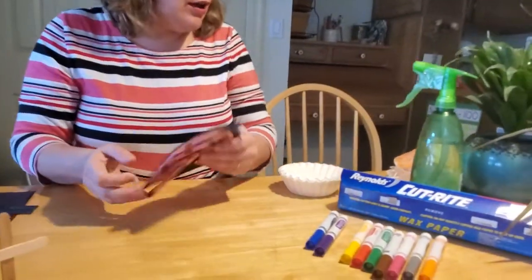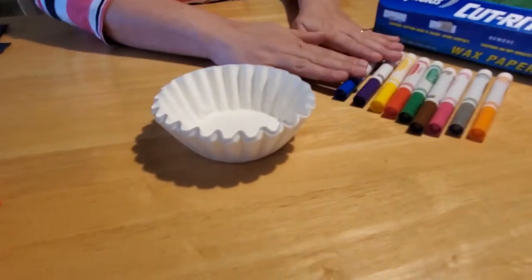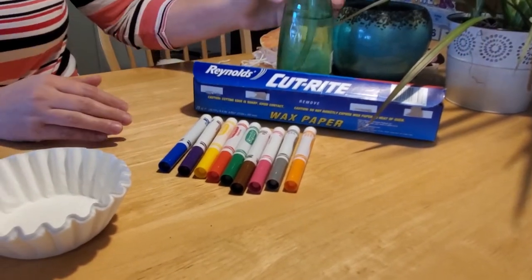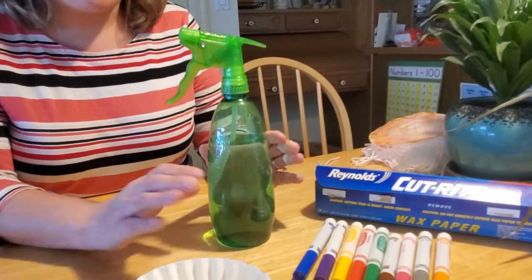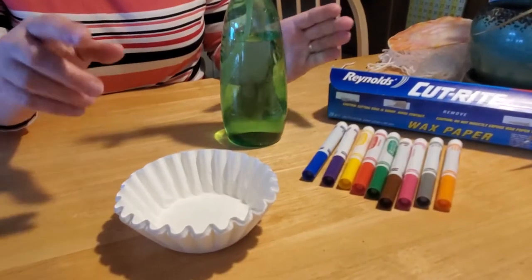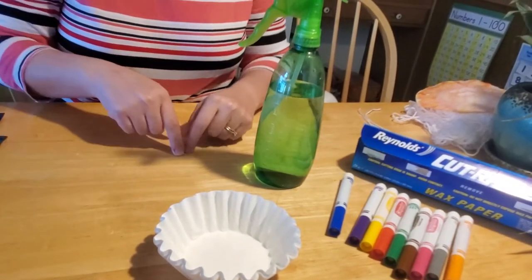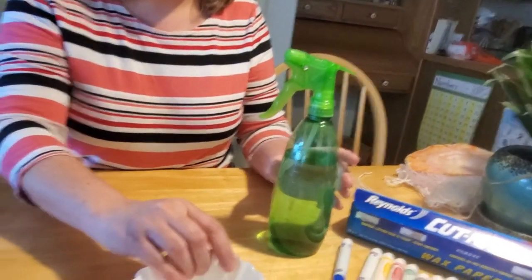The first things you're going to need are some coffee filters, some markers, some wax paper or paper towel or some kind of absorbent surface, and a spray bottle of water. If you don't have coffee filters, you could just use tissue paper and then glue it behind the black silhouette frame. You could also take regular computer paper and color it with markers in the circle shape you want to make. But this is a fun way to make a translucent drawing.